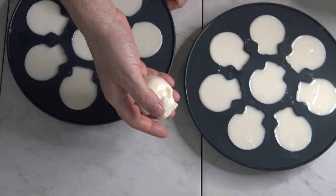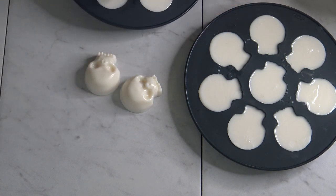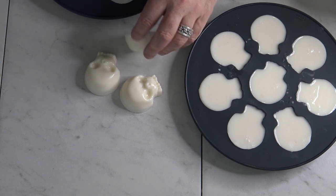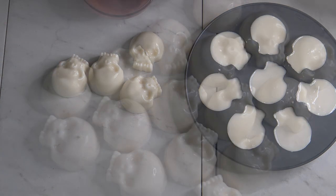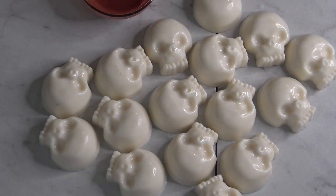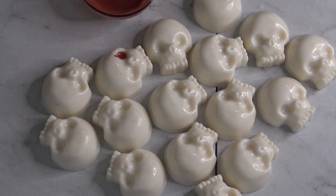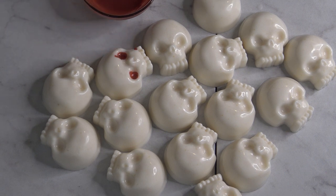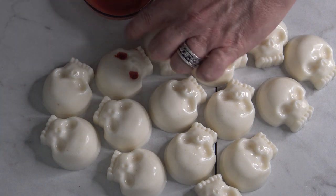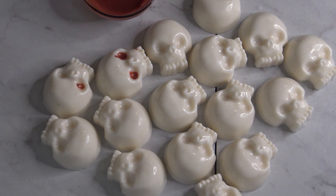Hi everyone, welcome. I'm really glad to have you here. I know I haven't done a video in a bit, and a lot of that is because I had a lot of changes in my job. But I wanted to get back to soap making, and October is my favorite time of the year. I wanted to start it out with a bit of fun — and what's more fun than a skeleton?